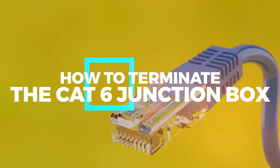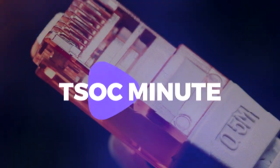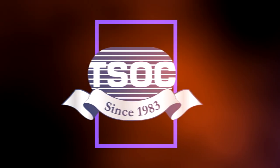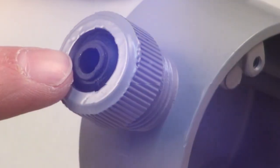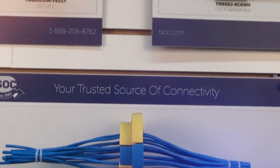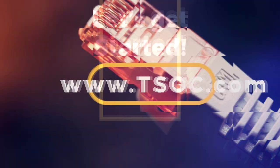How to terminate the CAT6 junction box. Welcome to the TSOC Minute from Transglobal Systems of Canada — quick and easy video tutorials using TSOC products. For high quality tools, connectors and cables, head over to www.tsoc.com.